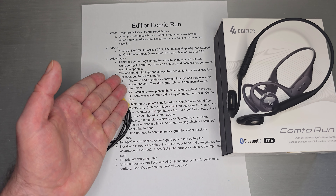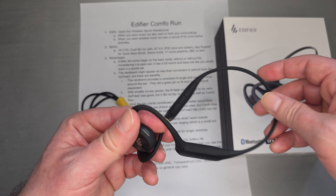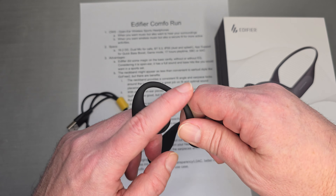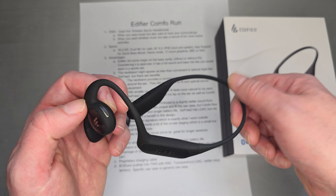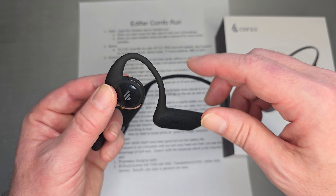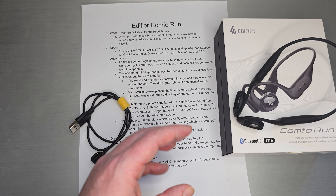With this neckband style, this is for when you want a wireless set that also has a secure fit for more active activities. Specs: 16.2mm dynamic driver, dual mics for calls, Bluetooth 5.3, IP55 for dust and splash protection. It connects to an app with two EQ settings, remote power off, and game mode. It's not extensive app support, but they're working on it. 17 hours of play time, and codec support is SBC or AAC.